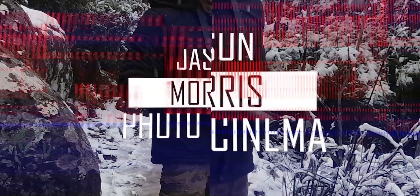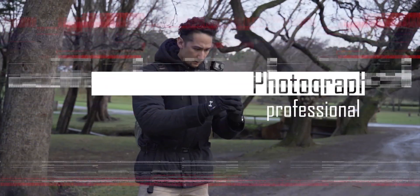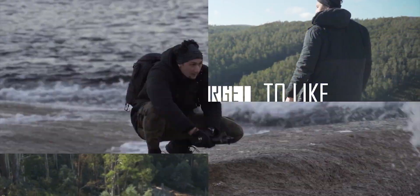Now that intro took me all day, man that was ages. What's going on guys, it's Jason Morris here. That intro did take me all day too — mainly because I haven't seen it done before and I was just trying to create an idea out of my head because we're stuck at home.